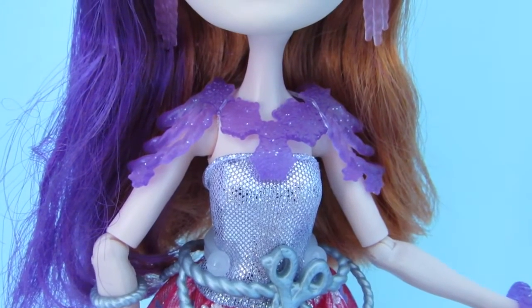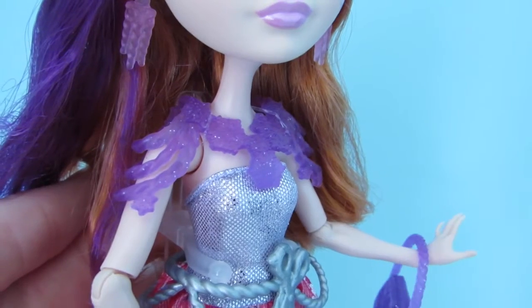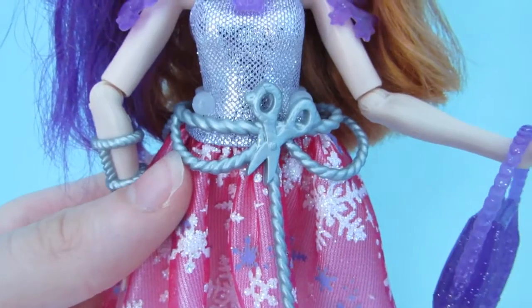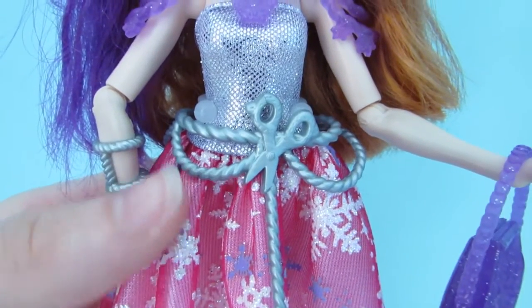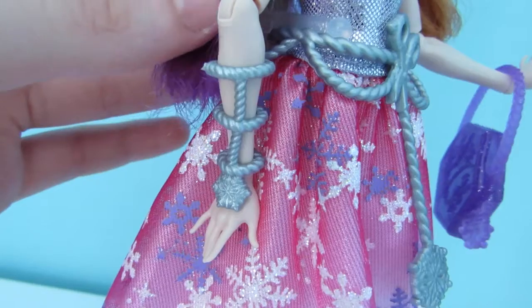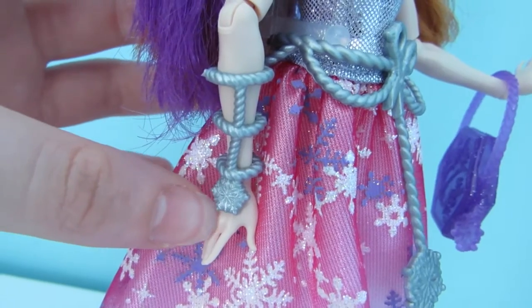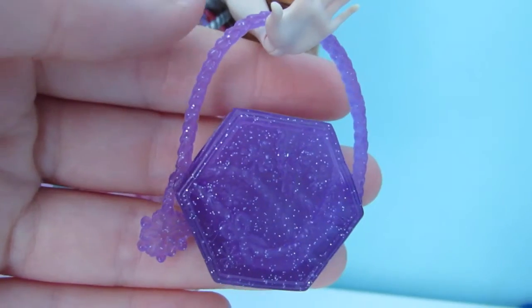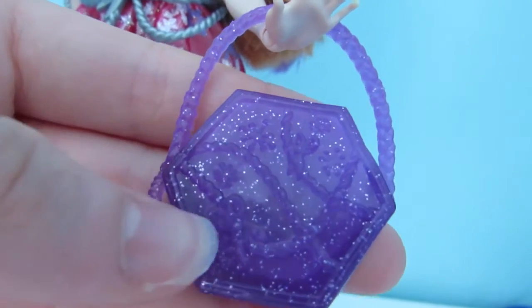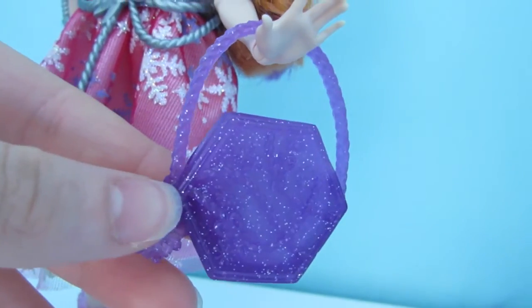She has a glittery purple translucent necklace which attaches over her arms. She has a silver rope belt with a pair of scissors in the middle and it goes down into a snowflake. On her hand she has a rope bracelet that goes into a little snowflake. And she also has a glittery translucent purple handbag as well.